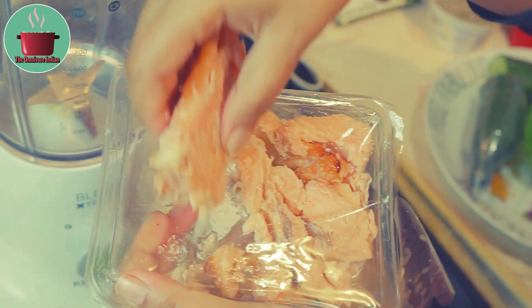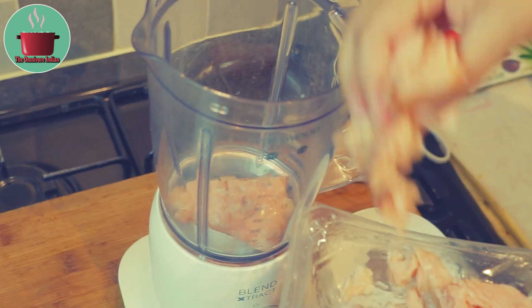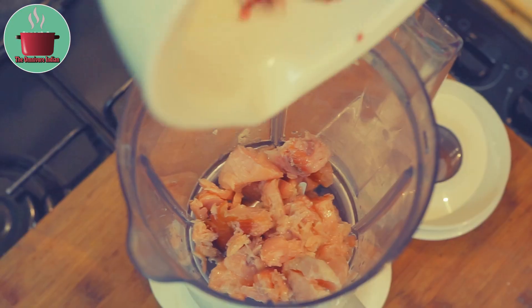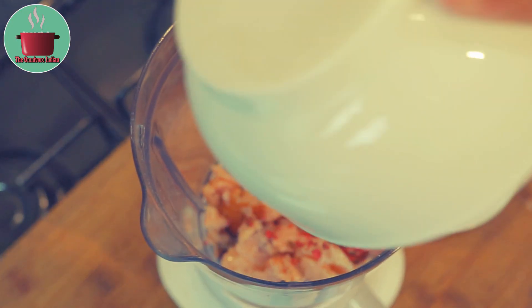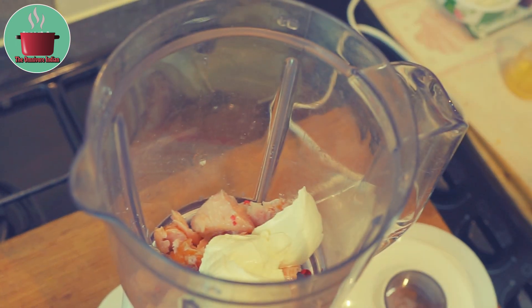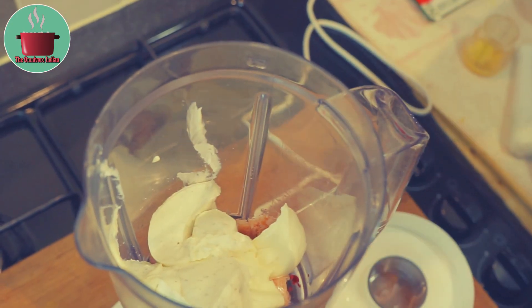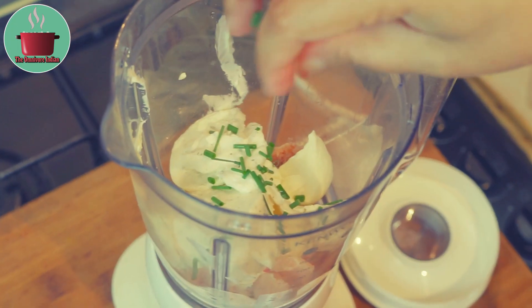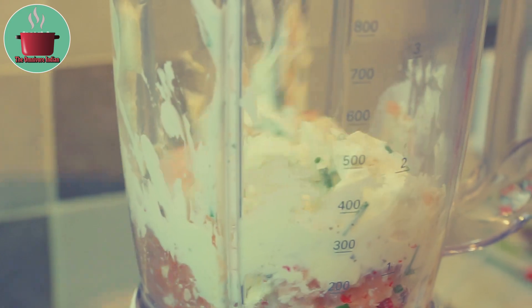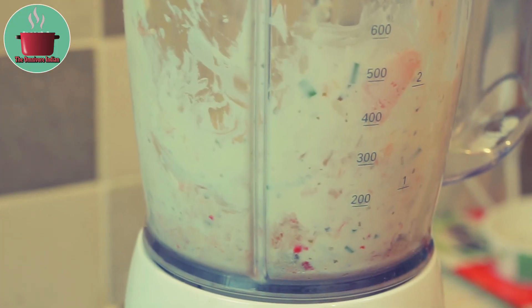Let's make the Smoked Salmon Pate filling first. Put the Blyker's Smoked Salmon Flakes in a mixer. Add the lemon juice, crushed pink peppercorns, then add the Philadelphia cheese and the creme fraiche, some chopped chives, and mix everything together into a paste.